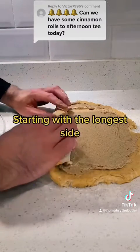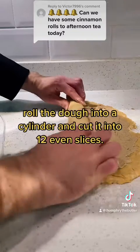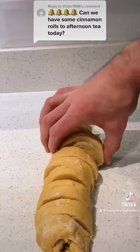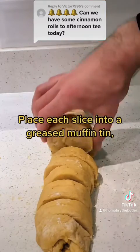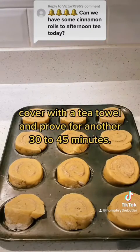Starting with the longest side, roll the dough into a cylinder and cut it into 12 even slices. Place each slice into a greased muffin tin, cover with a tea towel, and prove for another 30 to 45 minutes.